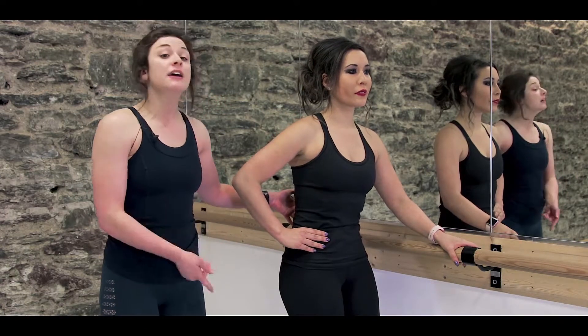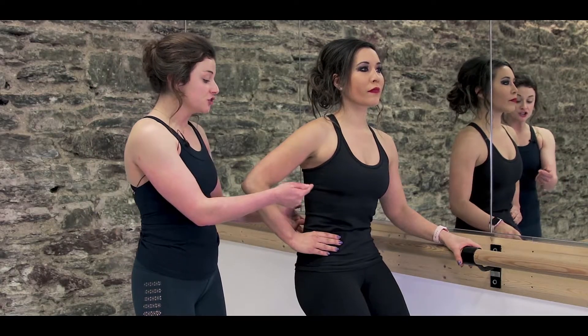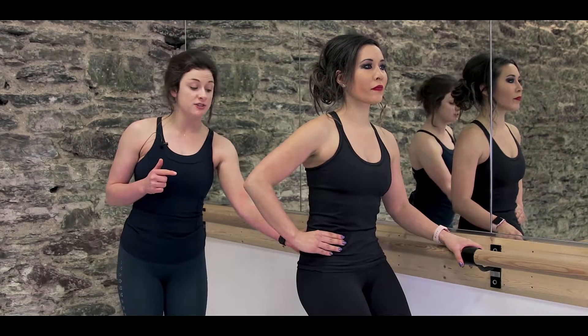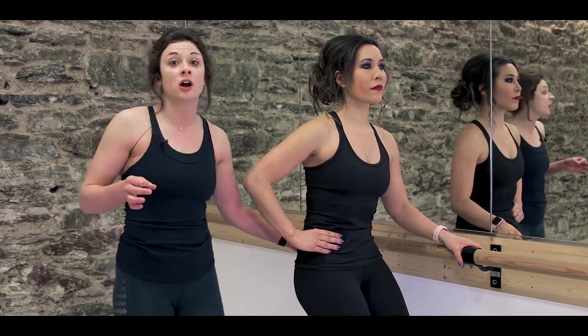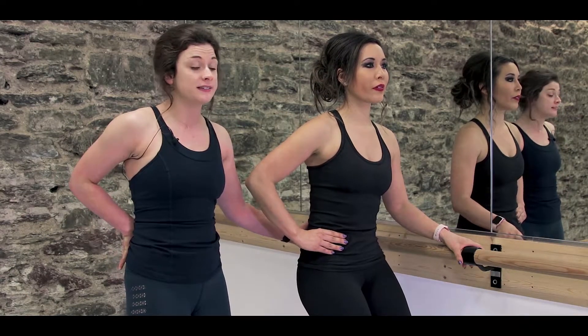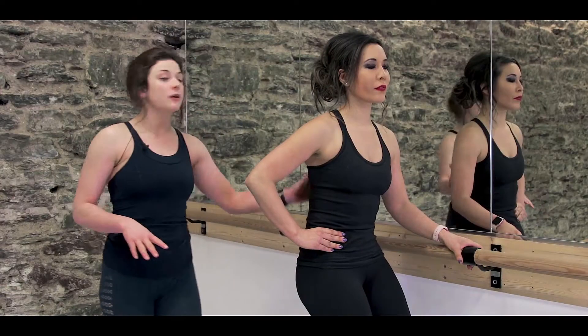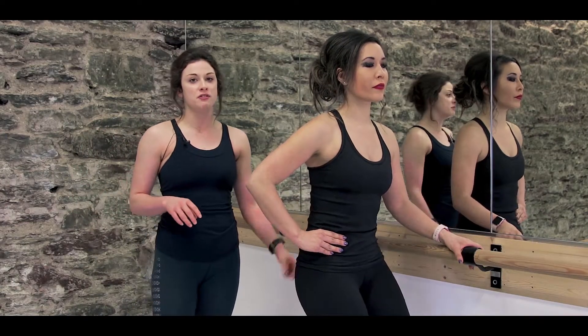Let's hold it there. If we get Miranda to pop up onto her toes and deepen the bend in those knees, you're going to see she's going to tuck here without really rounding in the lower back. The reason we tuck is to take that arch out of the lower back and keep you in that really nice long neutral position, so that you can work deeper into your abdominals and deeper into your thighs without compromising any of that really nice form.